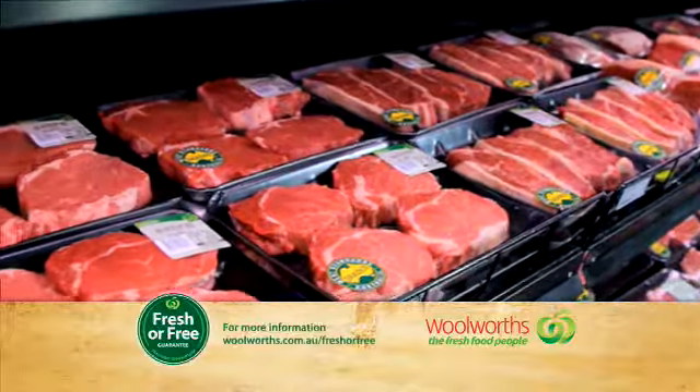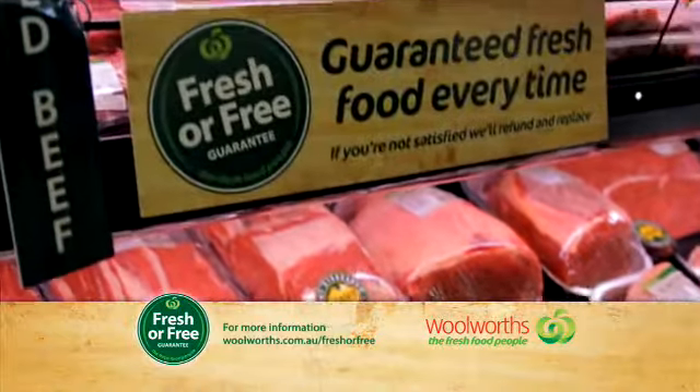Simon, what makes Woolies MSA Roast so good? Well Fab, the MSA symbol is like a seal of approval for quality, ensuring you get tender juicy beef every time. And of course, all our fresh beef comes with our fresh or free guarantee.